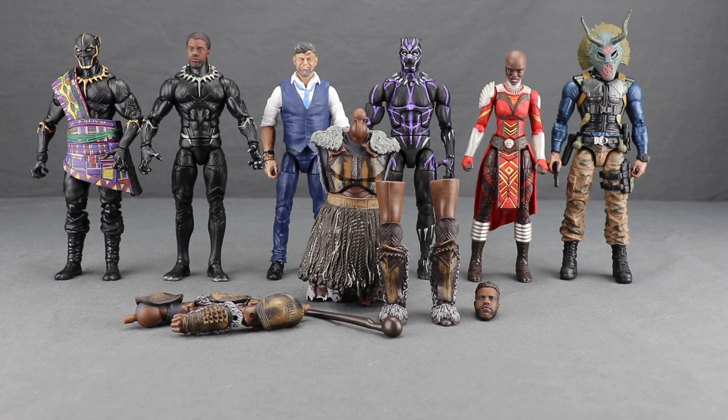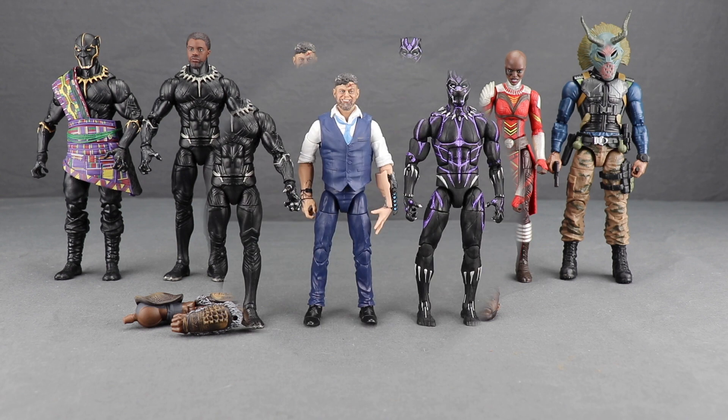Hey action figure enthusiasts, JC here with another TNI toy review. Today's review is in association with MarvelousNews.com, your number one news source for everything Marvel. Today I'm going to be taking a look at the new M'Baku Build-a-Figure for the second wave of Black Panther movie figures from Hasbro.